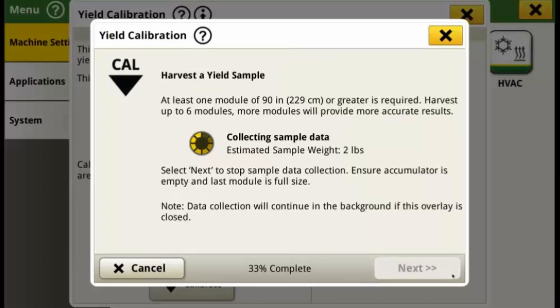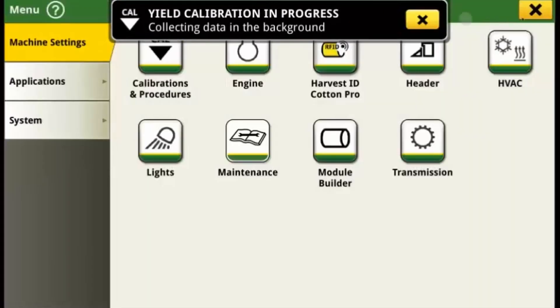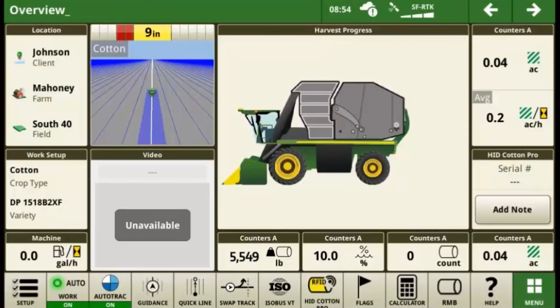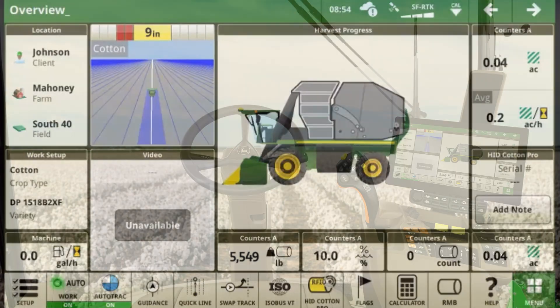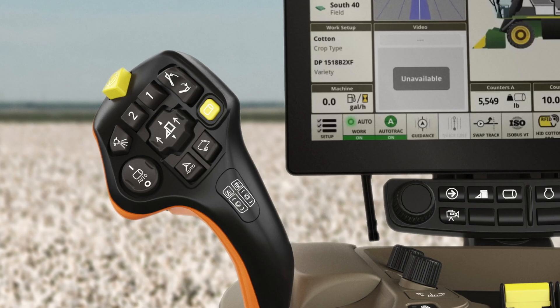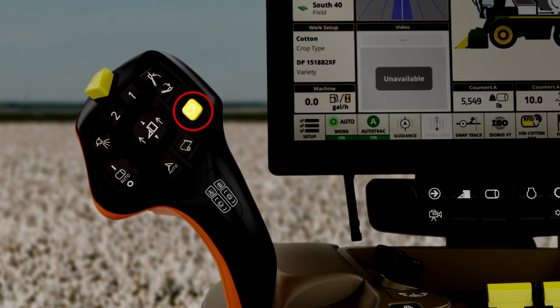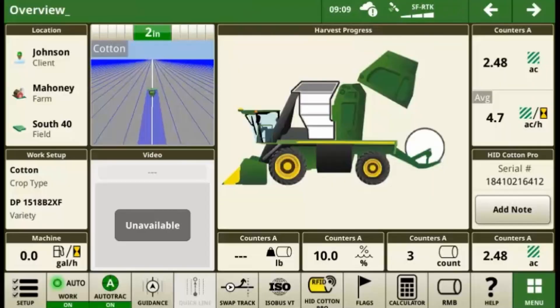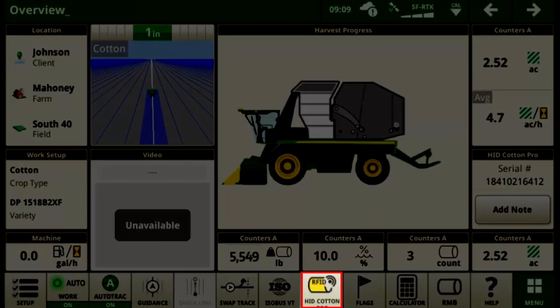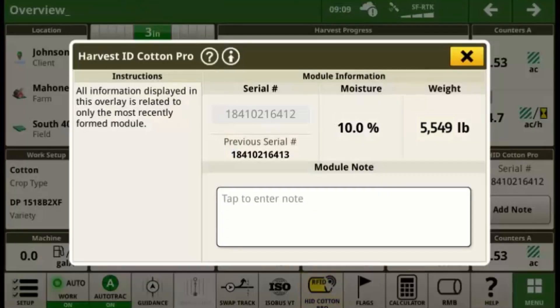Select Next to start the calibration and begin to collect sample data. If you exit this screen, the yield calibration will continue to run while harvesting. You'll see a flashing CAL symbol on the status bar that confirms the calibration is still in progress. Auto mode may be used while you harvest a module. Once the module nears completion at around 70 inches in size, revert to Manual mode and hold the Manual Round Module Builder button so that nothing is gathered in the accumulator. Once the module has reached full size, wrap it and empty it from the Module Builder. Press the HID Cotton Pro button to view and record the weight of the recently ejected cotton module.